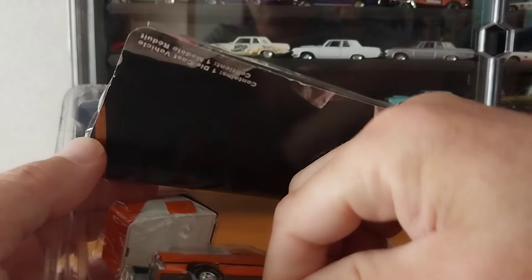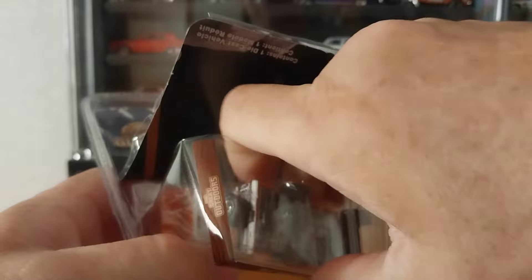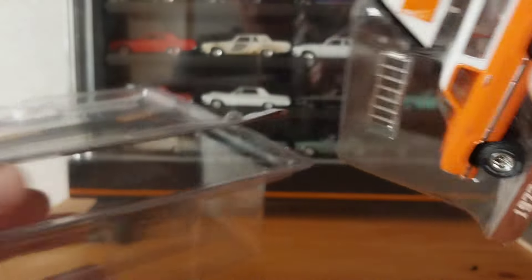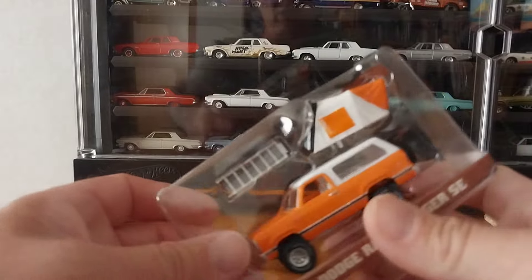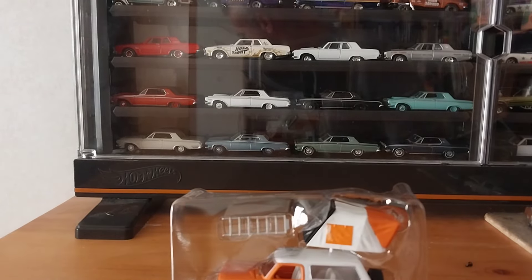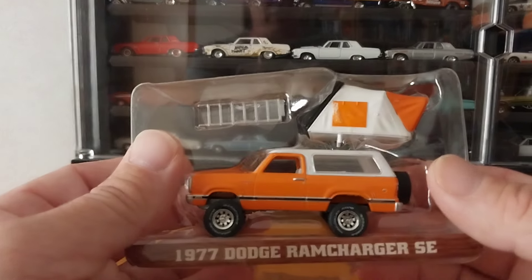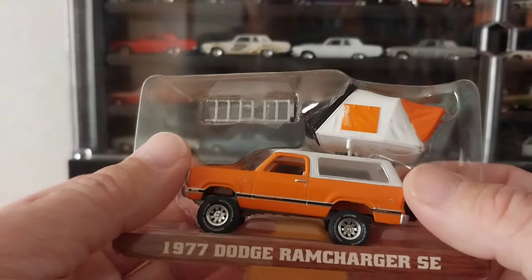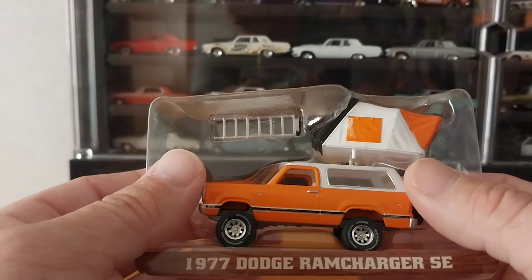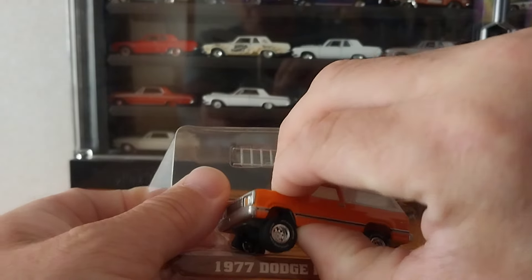One of my buddies took most of them for the price that I paid for them, which was like $7 a piece. The only one I have left is the Ford LTD, which I will probably post on eBay. If I do, I'll leave the link in the description of this video. If not, you can contact me on Instagram — same name, Ron's Muscle Car Diecast — and you can buy from me direct.